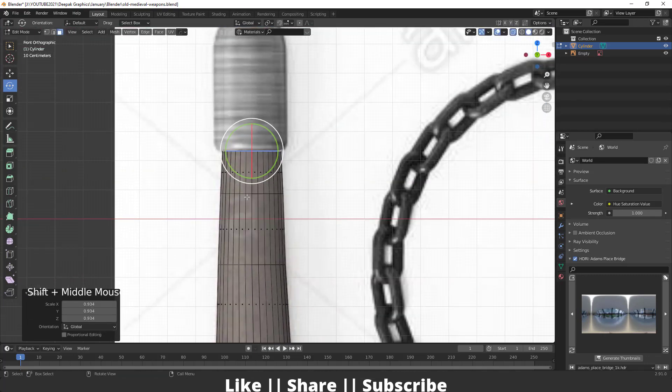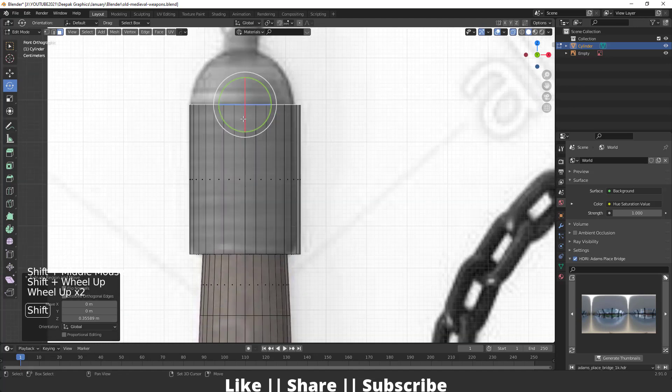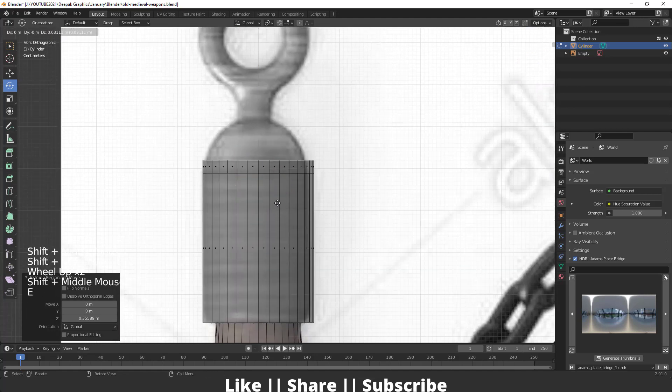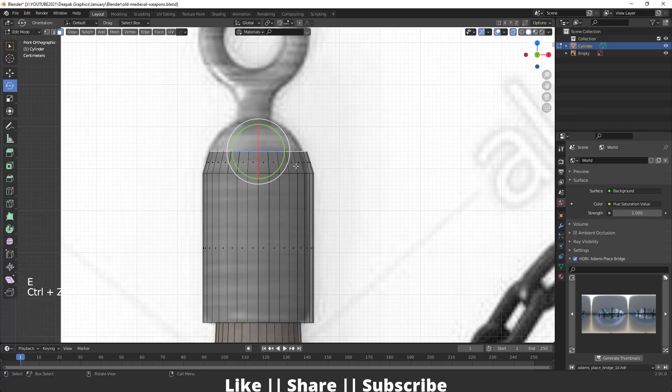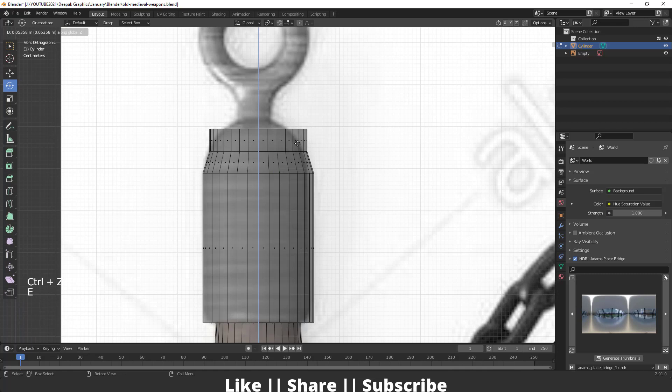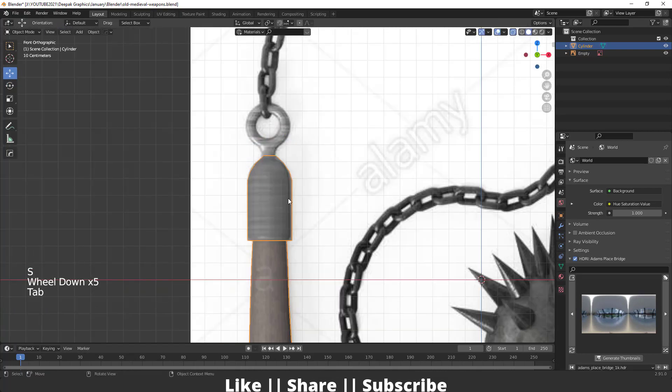After reaching here I will press E to extrude and scale, then one more time extrude and press Z so it will look like this. Matching this according to our reference, extrude again, and repeat — extrude, extrude, scale — same thing one more time, something like that.